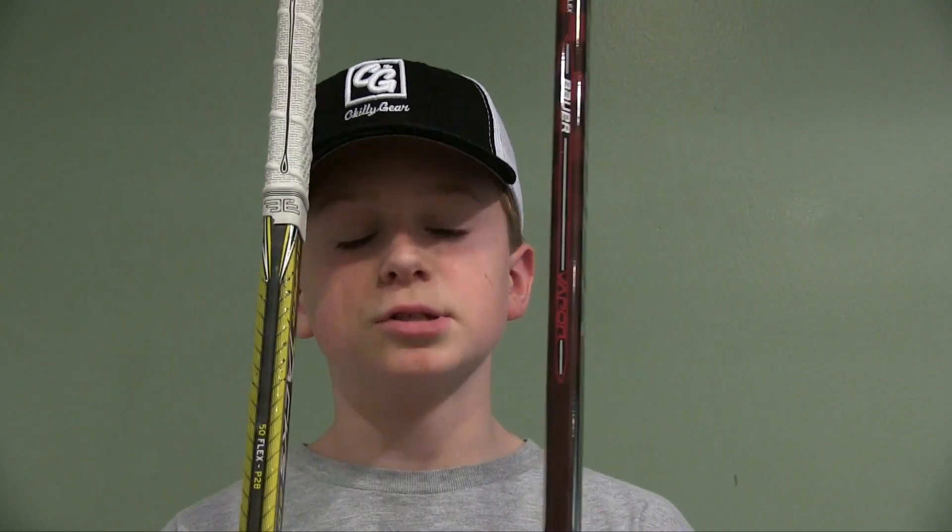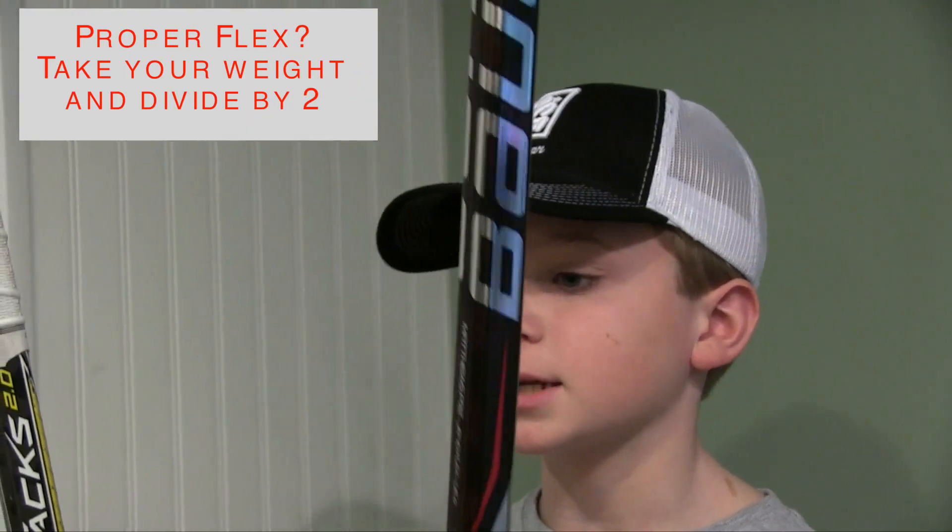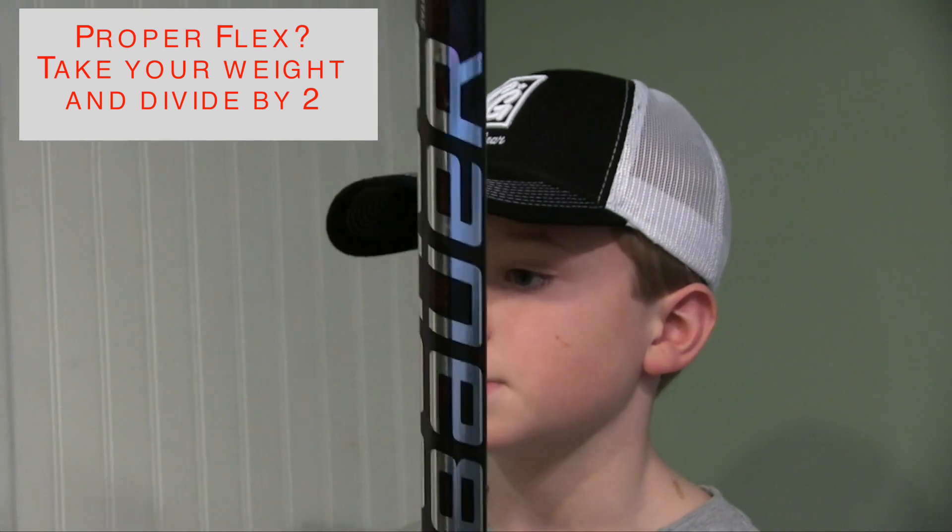The first thing I noticed when taking wristers and clappers with these two sticks is that the flex is completely different. This stick is a 40 flex and this stick is a 50 flex, chopped down a few inches to about a 60. So I get a lot more flex on the Bauer Vapor 1X Lite than I do on the CCM Super Tacks 2.0.